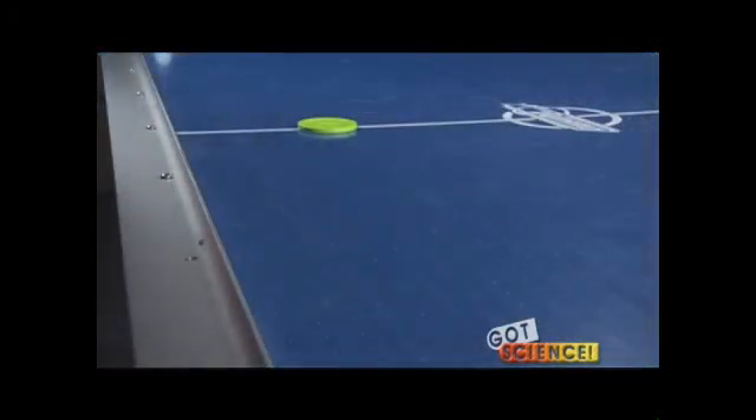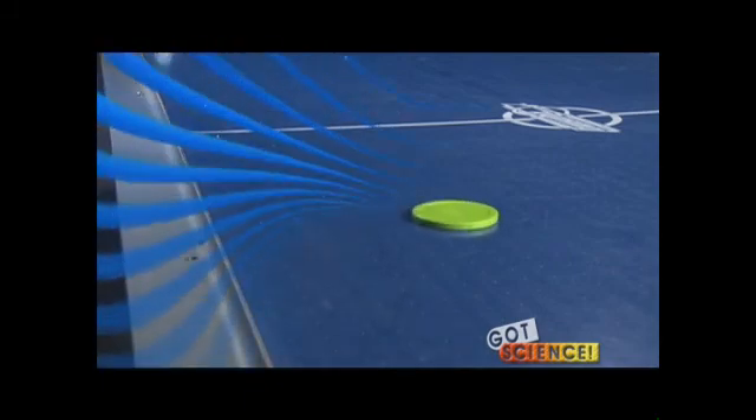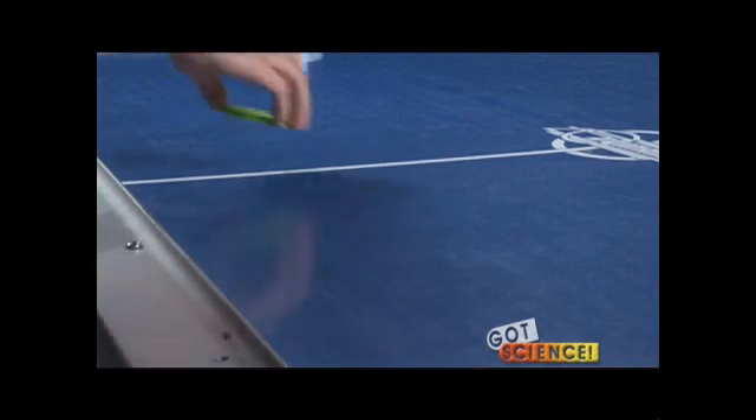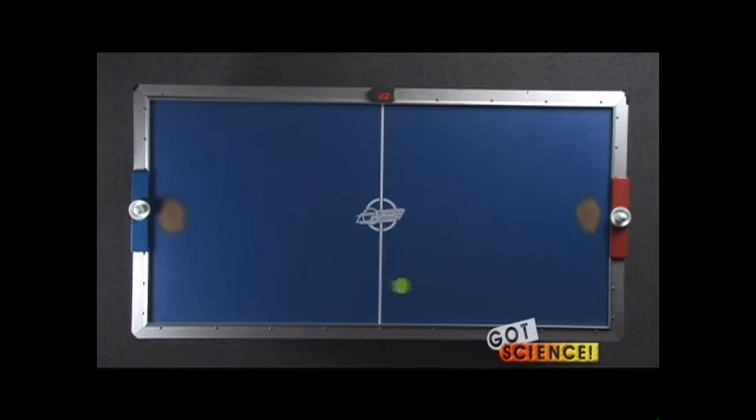Next, with the air still off, have one of your students push the puck to launch it lengthwise toward the opposite end of the table. Then repeat the same movement from the same starting position with the air turned on. The puck should move much faster and more easily on the second trial. Compare the difference in the puck's behavior and ask the students what accounts for it. They should recognize the reduced friction caused by the cushion of moving air.